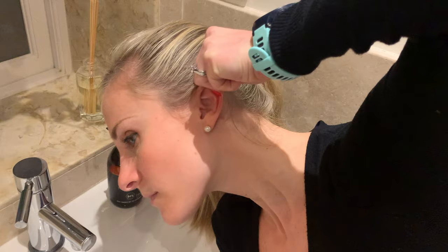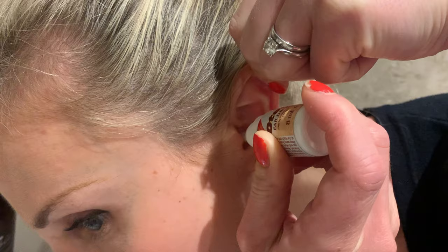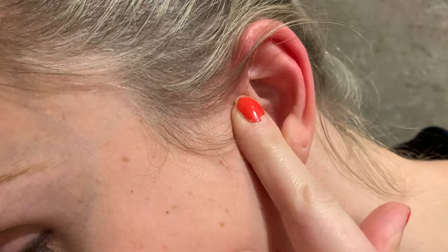Firstly, use olive oil or sodium bicarbonate ear drops in the ear daily for two to three weeks. Apply a generous amount twice daily into the ear, leaving the ear for five to ten minutes after applying. If this doesn't clear the wax, then the bulb syringe can be used to further remove any wax that still remains.